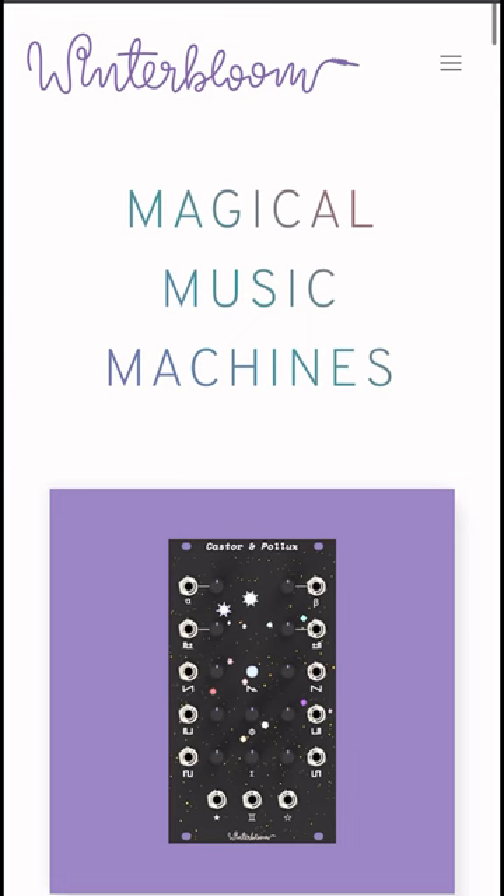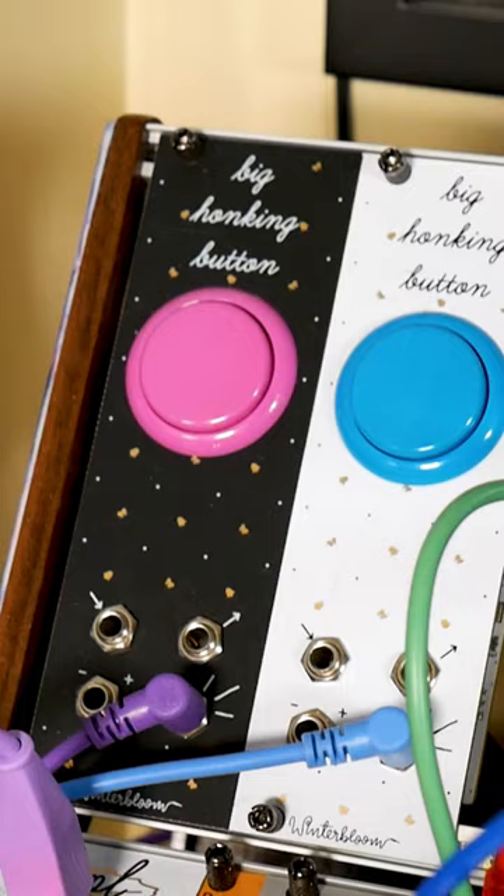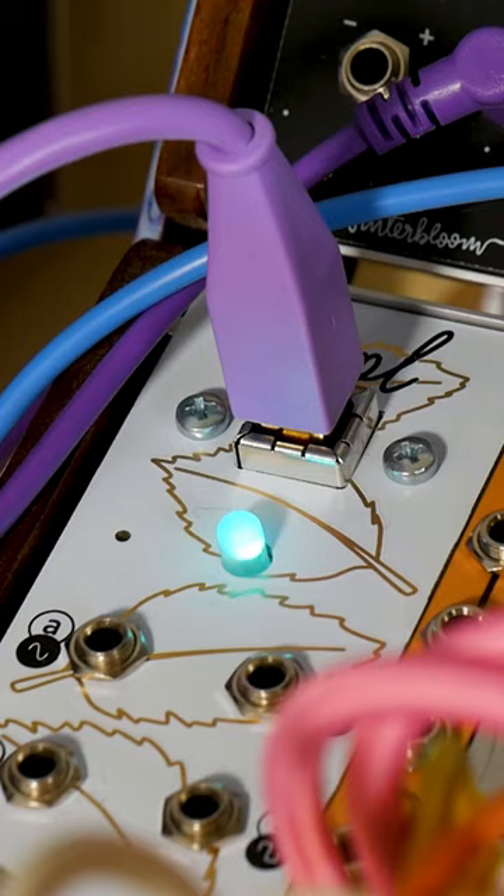If you want to see the full potential for CircuitPython in your synths, be sure to check out Winterbloom, an open-source synth company with hardware and software designed by Thea Flowers. She has designed two modules that use CircuitPython: Big Honking Button and Sol, the latter of which was an inspiration for this project.